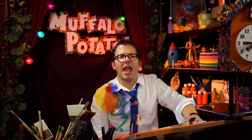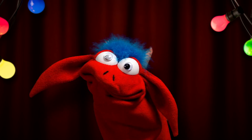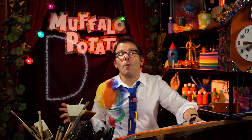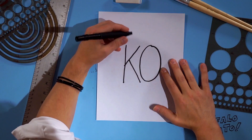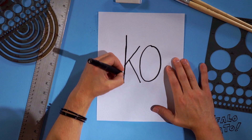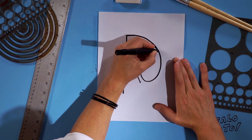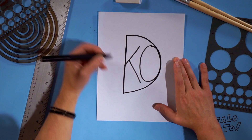And guess what, that's all the time we have today — ha ha ha, forget it. Capital D, nice and big, just like this, so big that the KO is inside it. Now take your time, it's a big letter. We're just gonna start here, bring that all the way down, and go all the way out like this. It's a big, big, big D — steady hands — and boom! There it is!